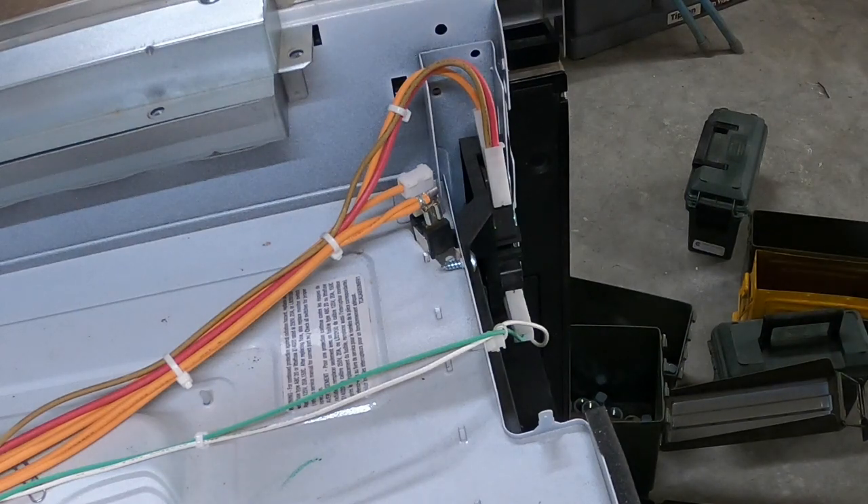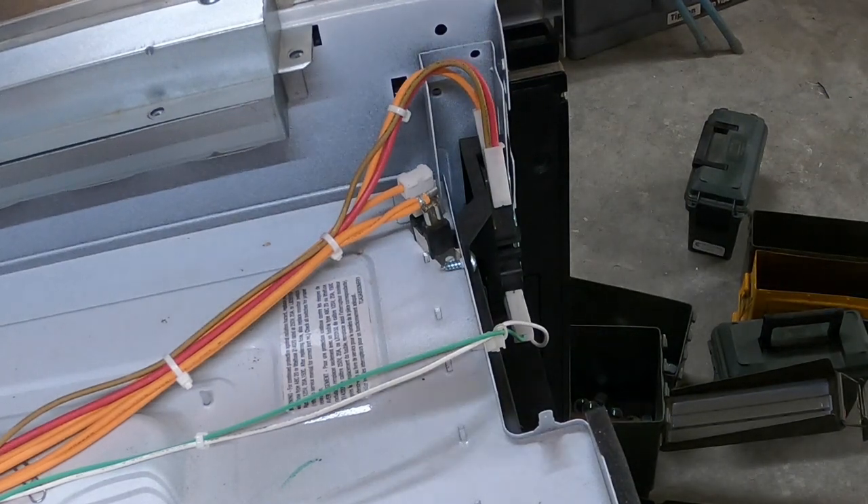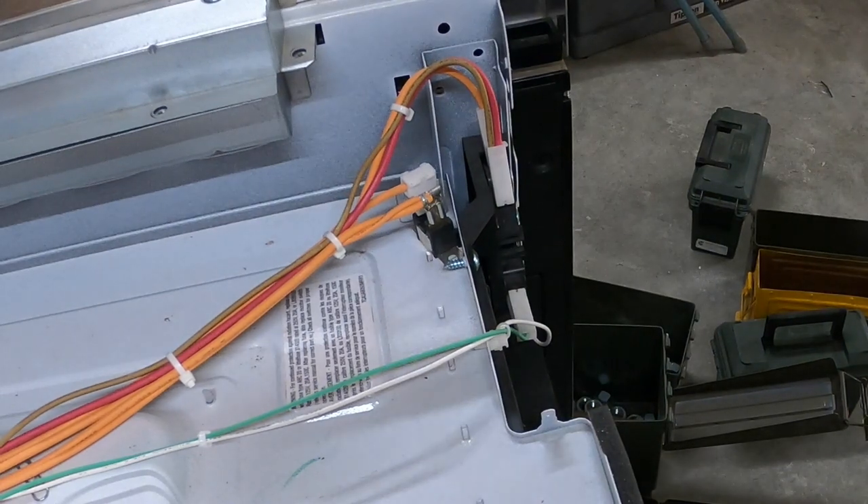I get a lot of techs that call in and say they ordered all the door switches and replaced them all for whatever the problem is. At this point it's irrelevant — there is never, I repeat never, a reason to change all the door switches in a microwave. Absolutely never. Most microwaves have three door switches.